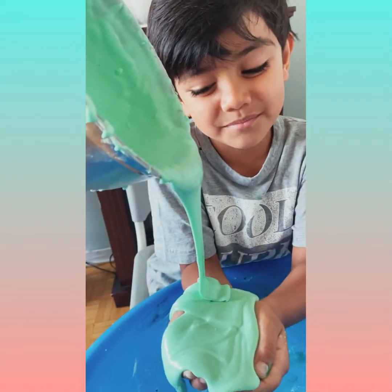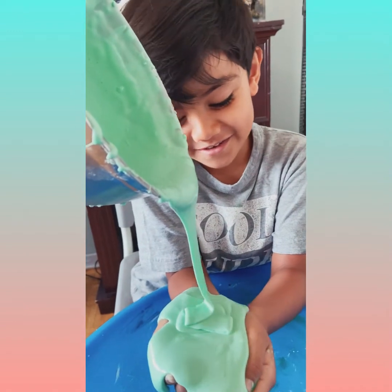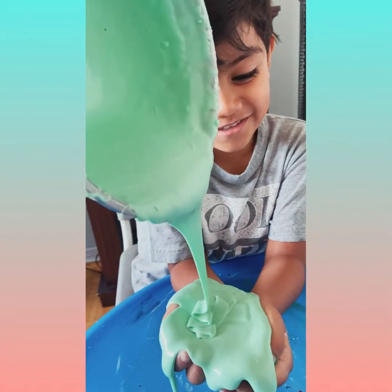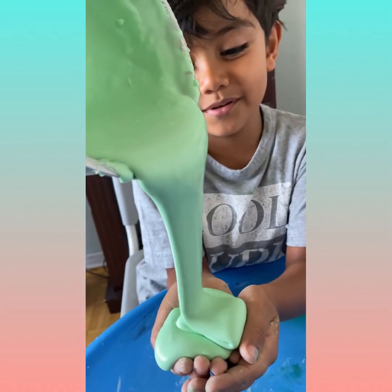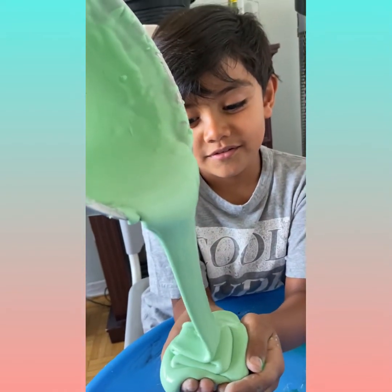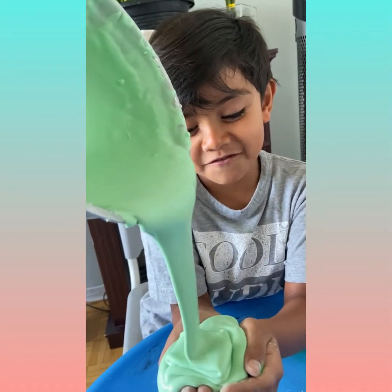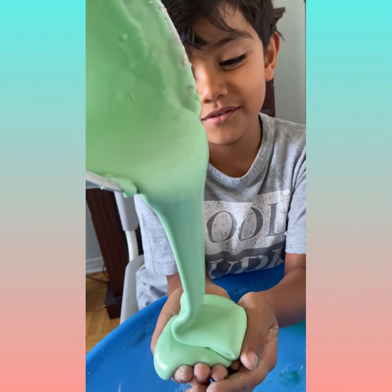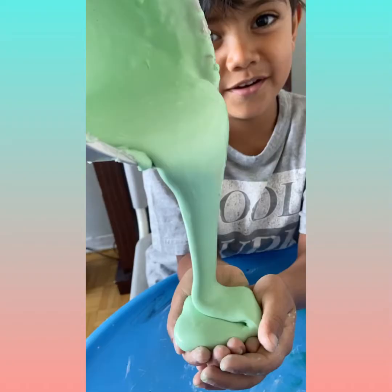Forgot to like and subscribe. It's getting messy. Look how much I got. Thanks for watching, goodbye.